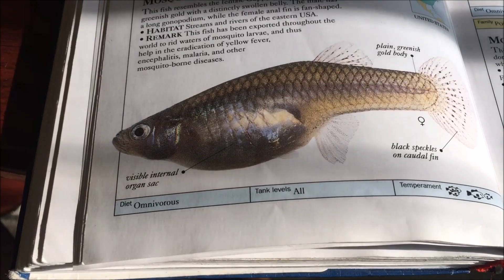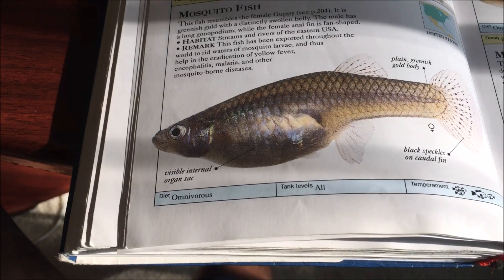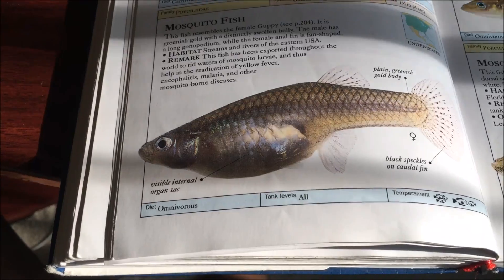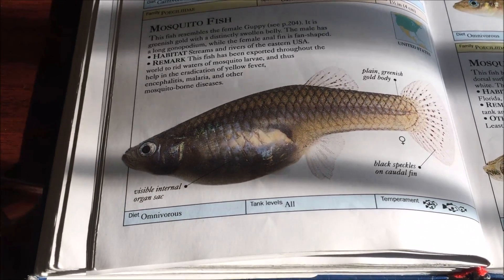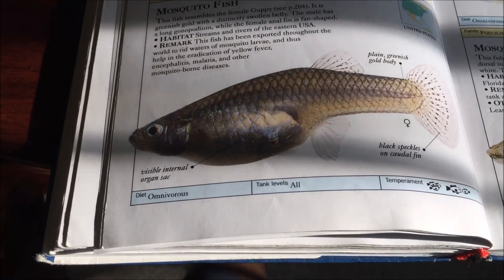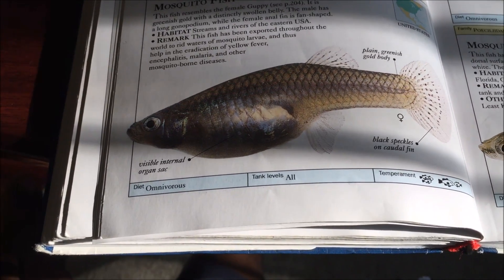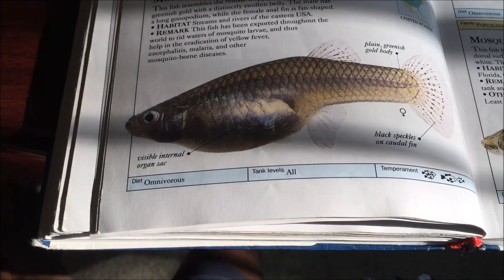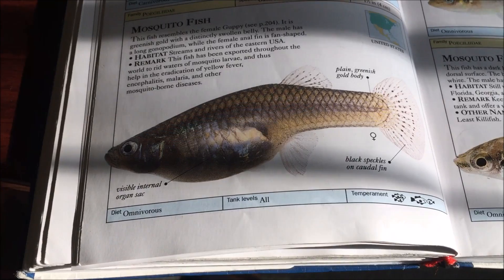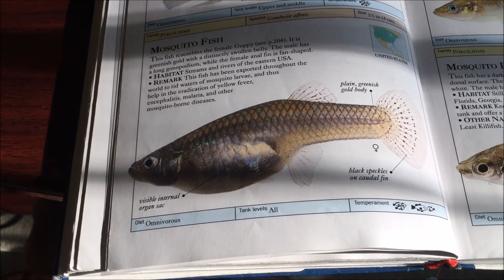This fish is a notorious invasive species throughout the world, so do not dump them in any subtropical or tropical climate. They have become invasive in South America, Africa, and Australia. They were initially introduced to control mosquito populations, which they are good at, but the problem is they also eat the eggs of other fish and out-compete native fish for resources. From a conservation standpoint, it would have been better to promote native fish populations instead.